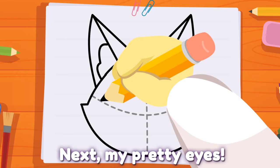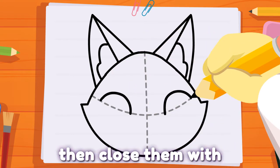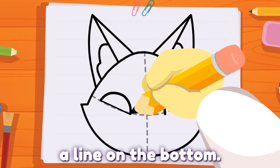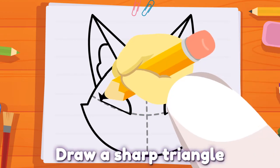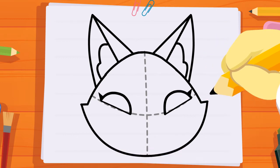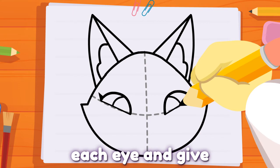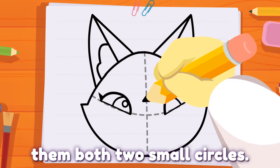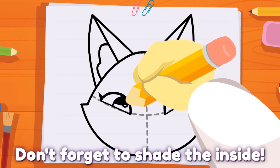Next, my pretty eyes. Draw two curves, then close them with a line on the bottom. Draw a sharp triangle for my eyelash. Draw two curves inside each eye and give them both two small circles.